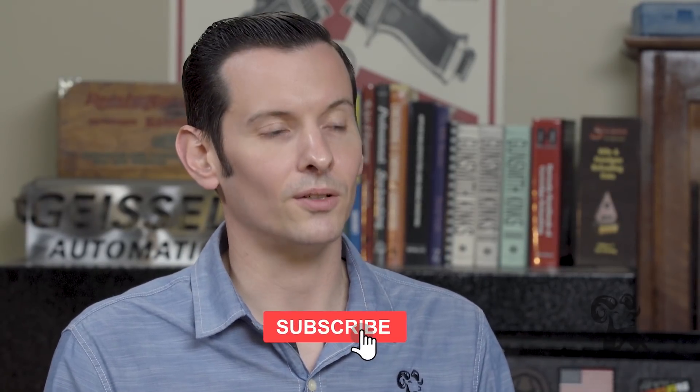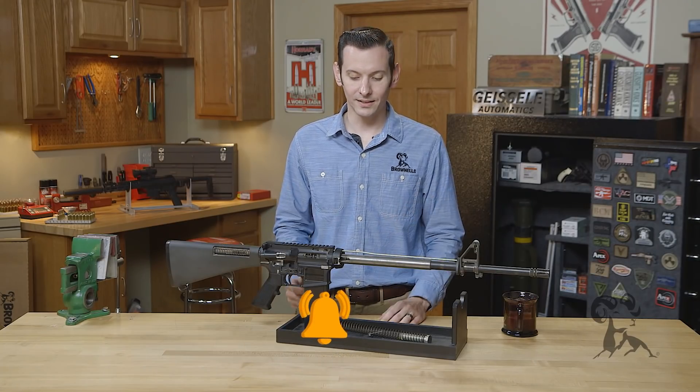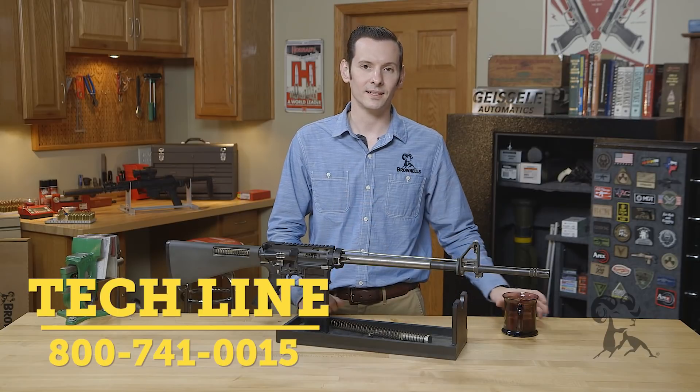And that is the top three causes of malfunctions on the AR-15 platform. If you have any questions or you'd like to add any to this list, feel free to leave them in the comments down below or give us a call on the tech line — we'll be happy to help you out. Thanks for joining us and we'll see you next time.